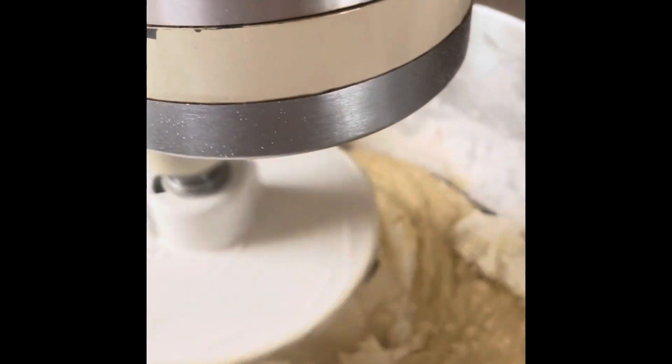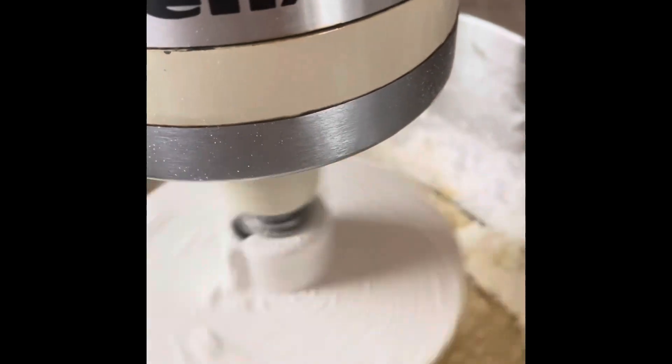Then we have to refrigerate it for approximately 4 to 6 hours before we can roll and cut them.